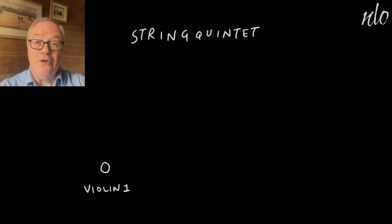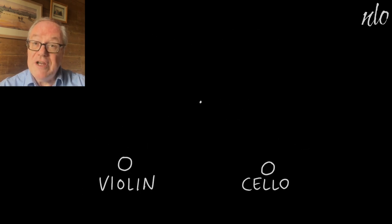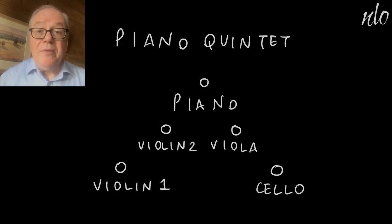Other common chamber ensembles include string quintets or sextets, or strings playing with piano in a trio, quartet or quintet. String players often feature in pop and film music — sometimes in the background and sometimes more prominently.